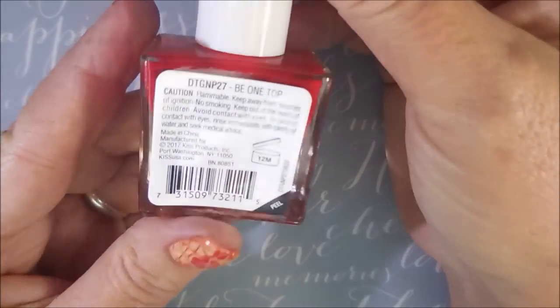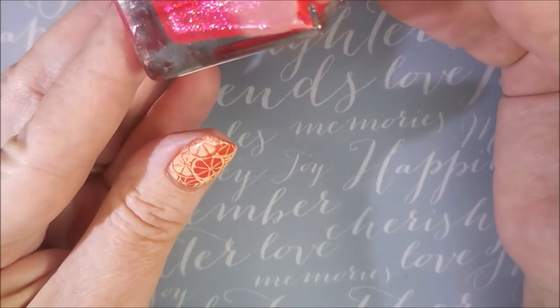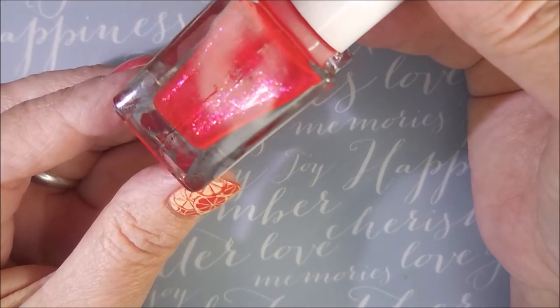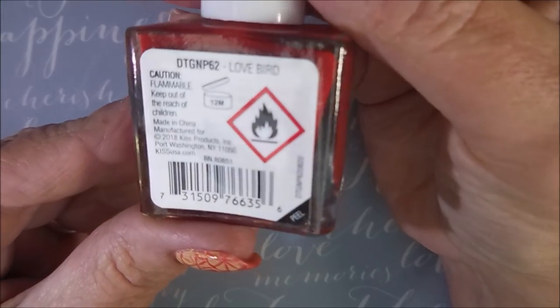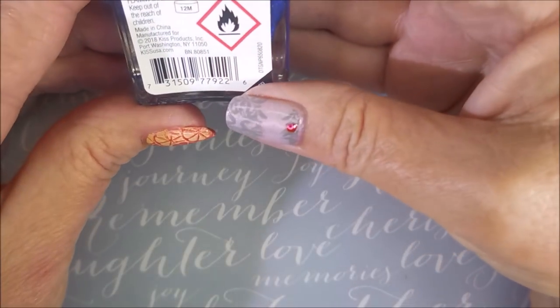I love these polishes — for a dollar, I can't beat it. So this one's called B1 Top. It's very pretty, like a red color with some serious hot purpley pink flash going on. And then we've got Lovebird. That's more of an orange with the pinky purple shimmer to it.